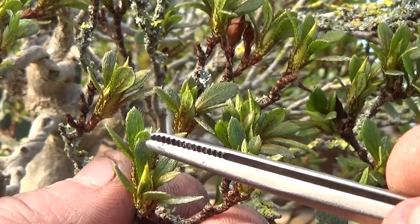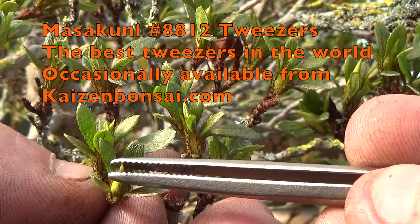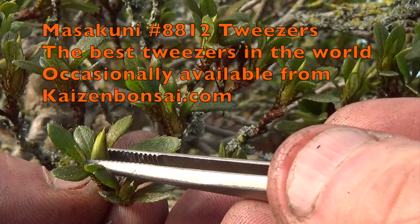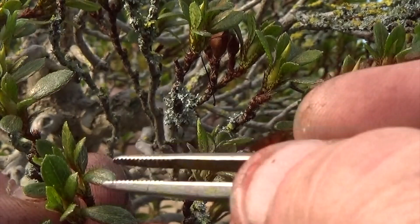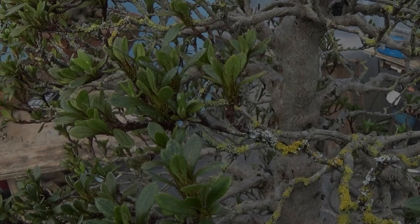Let me show you exactly what I'm doing and how to remove these flower buds. Looking at this little shoot, we use a pair of tweezers. You can see a little rosette of leaves, and that little guy in the middle is a flower bud. Take a nice pair of tweezers, put them by the tip of the bud, slide down towards the base — you want to be on the bottom quarter of the bud — then gently turn it and there it comes out. Support the shoot with your hand because azalea shoots are quite brittle and can very easily break.